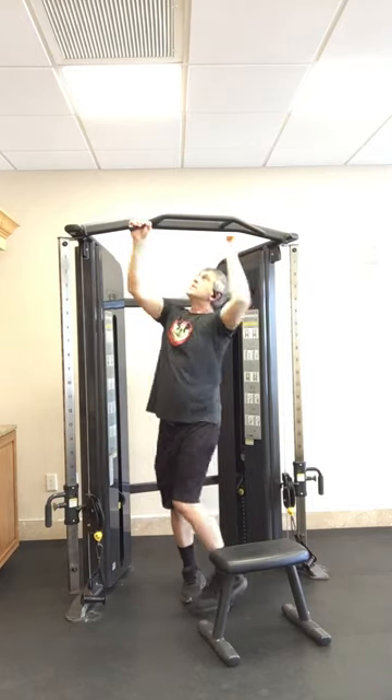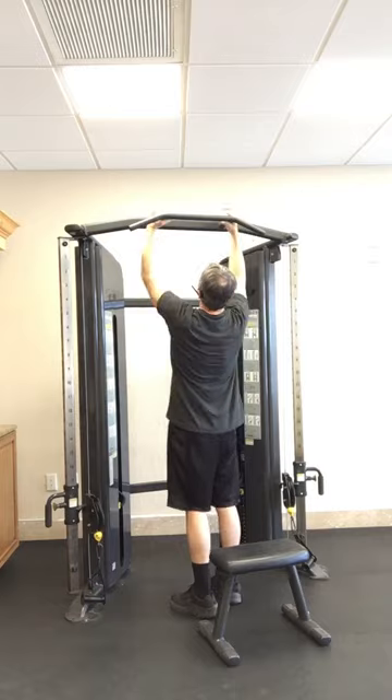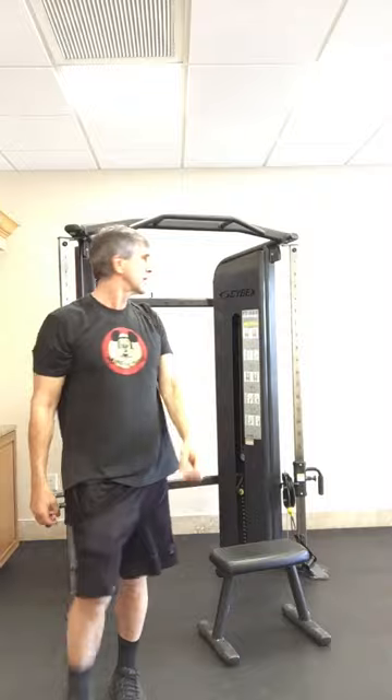Or we'll go around the other side and do some chin-ups, pull-ups. There we are — Cybex FT325. I saw a model called the Cybex Bravo that looks similar to this; I think that's a newer model. Take care, keep exercising and eating right. Good luck, bye.